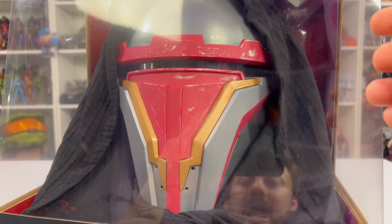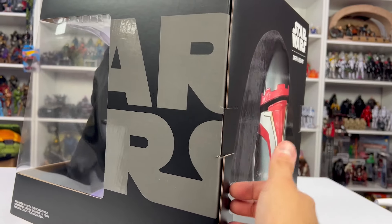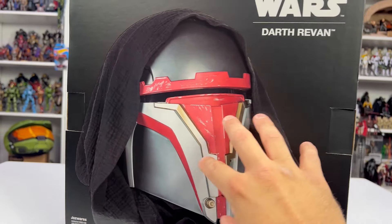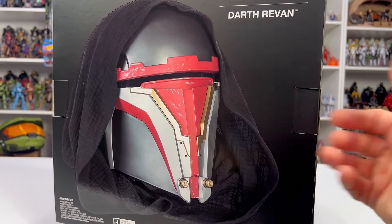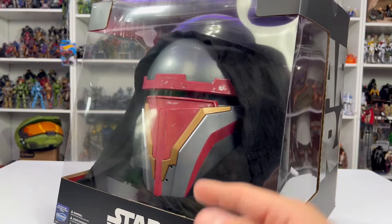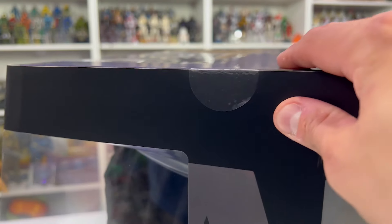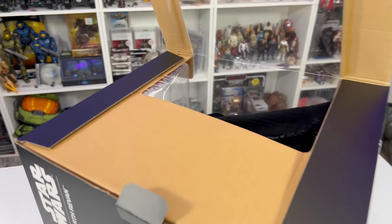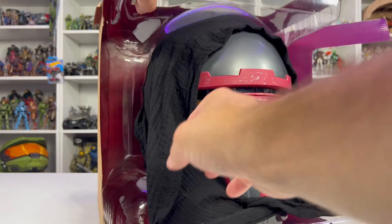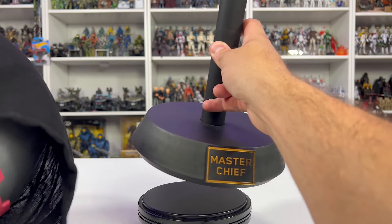We do have soft goods like the hood. There are no sound effects, which is fine - I don't really need that gimmick. I would rather they put the value into the accuracy of the helmet itself and the soft goods rather than making a voice changer mechanism I'll never use. As far as the packaging goes, nothing too crazy. We do have some logo on the side with a glossy appearance, and a nice illustration of the helmet on the back. Overall, just more of a display piece too if you wanted to keep it that way.